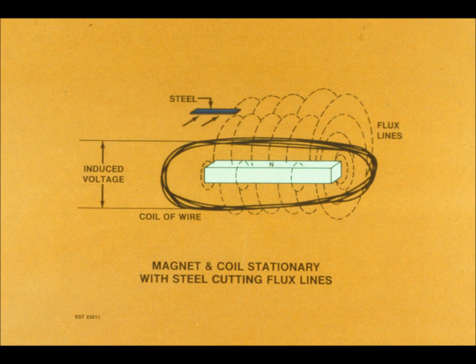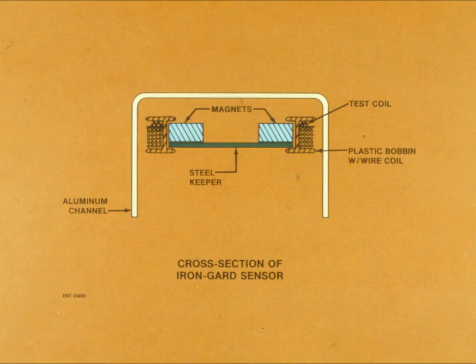You also get voltage when you pass a piece of iron near the coiled magnet. That is because the iron cuts the flux lines. This is the principle on which the sensor works.